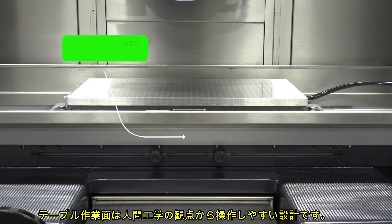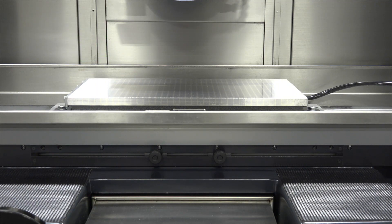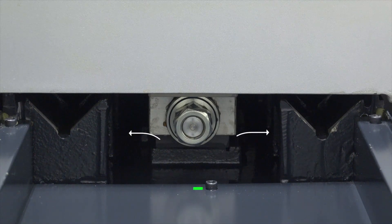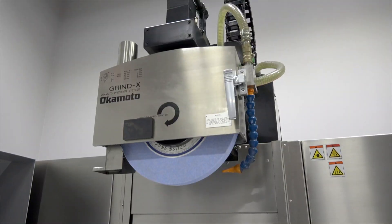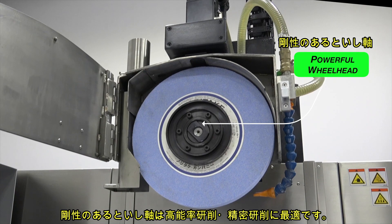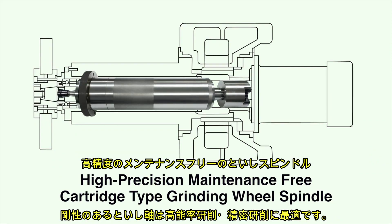The table is supported the entire stroke with no overhang or deflection. Double V-ways on the longitudinal and cross-feed axes assure smooth tracking. The ultra-rigid wheelhead stands up to heavy grinding loads and delivers super-fine finishes.